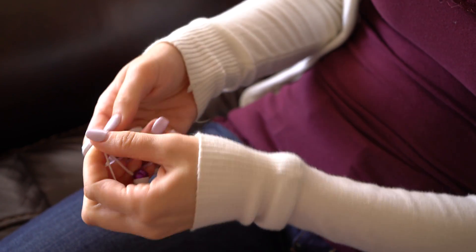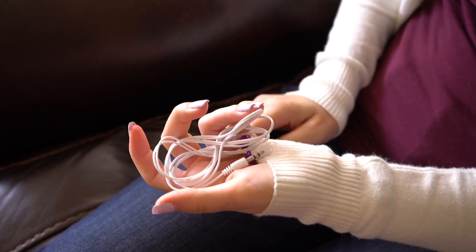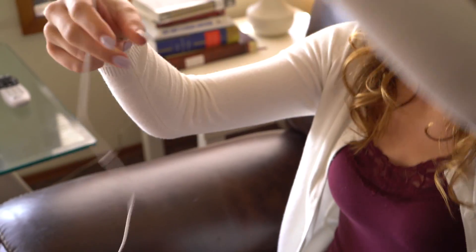When you're putting away your headphones, instead of wrapping them in a loop, make a figure eight around your fingers. After a day of carrying around your stuff, they're going to end up much less tangled. This is the one I've been so excited about because I've been doing it for weeks and I can't believe how well it works.